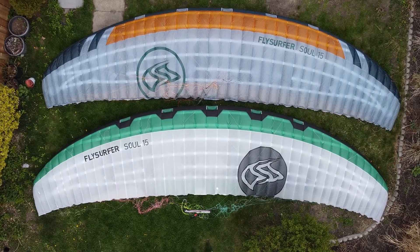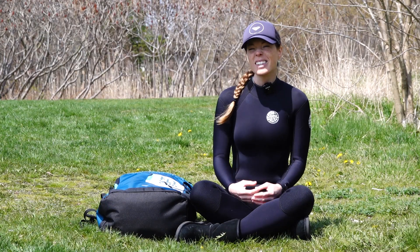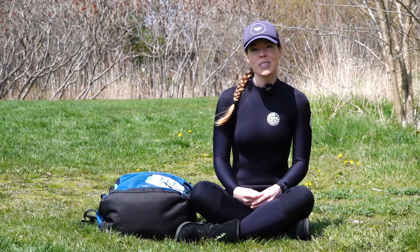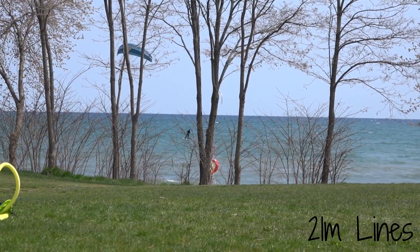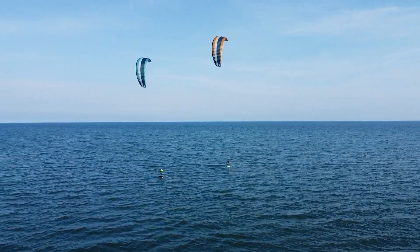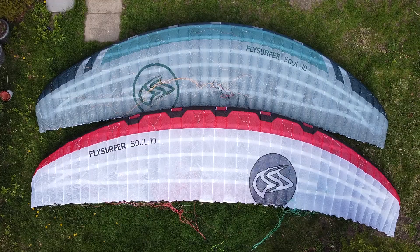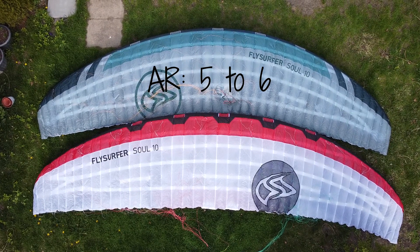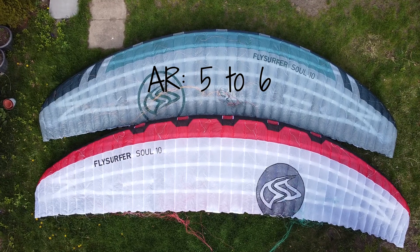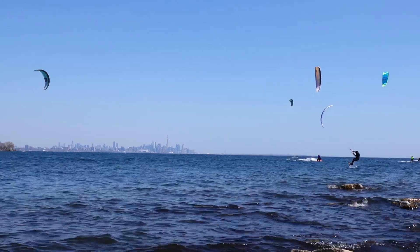The Sol 2 has more square wingtips compared to the original Sol, which is supposed to increase turning speed — though honestly that's not something we really noticed ourselves. It felt slower turning than expected; it took a lot of input to get a loop the way I would expect. The number of cells remains the same: 41 for sizes 10 and up, and 35 for sizes 8 and 6. The aspect ratio also remains the same, ranging from 5 to 6 depending on the size. The mixer looks identical, just different colors.